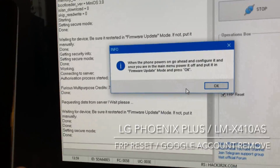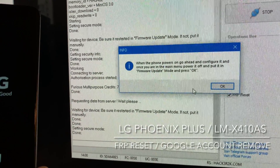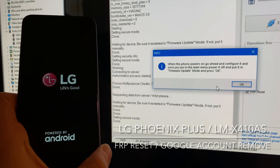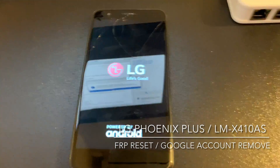Now the software is telling us that we need to let the phone power on, configure it until we are in the main menu, and put it afterwards in the firmware update mode. So let's do this.